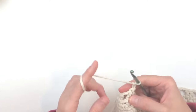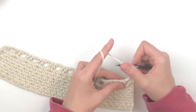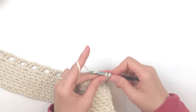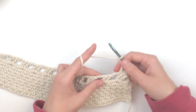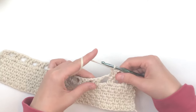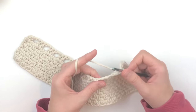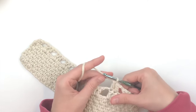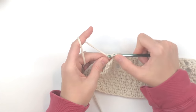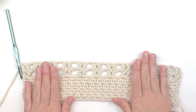Chain two, turn, and place a double crochet in the top of the next double crochet. Chain two, put a double crochet in the top of the next two double crochets. Chain two, skip to the next double crochet, put a double crochet in the tops of those double crochets. This creates the mesh material. Keep doing this — chaining two and skipping to the next double crochet, with one double crochet in the top of each double crochet all the way to the end. Place your last double crochet in the top of the chain two you started with. Make this mesh for a total of five rows.